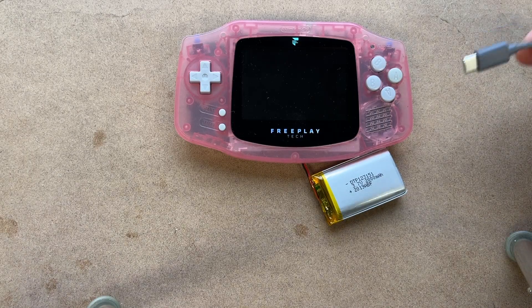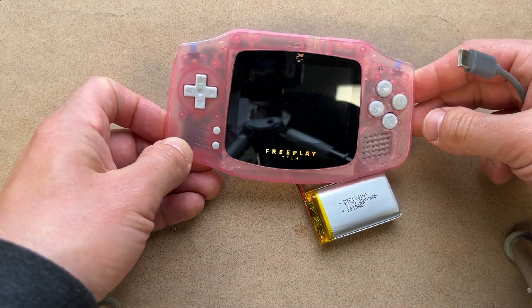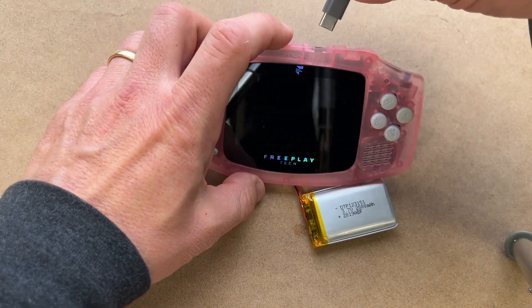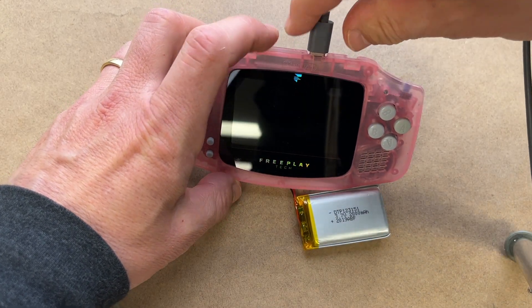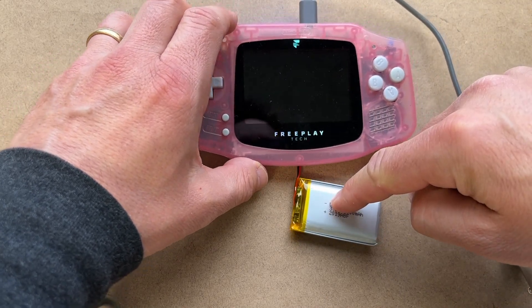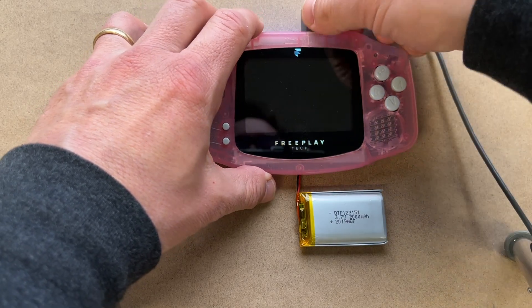When you first plug in the battery it won't do anything and you'll think there's a problem. This is a safety feature for the battery charging. You need to plug in the USB-C charger — the battery doesn't actually have to be connected to boot up, but the battery charger has to be plugged in one time.